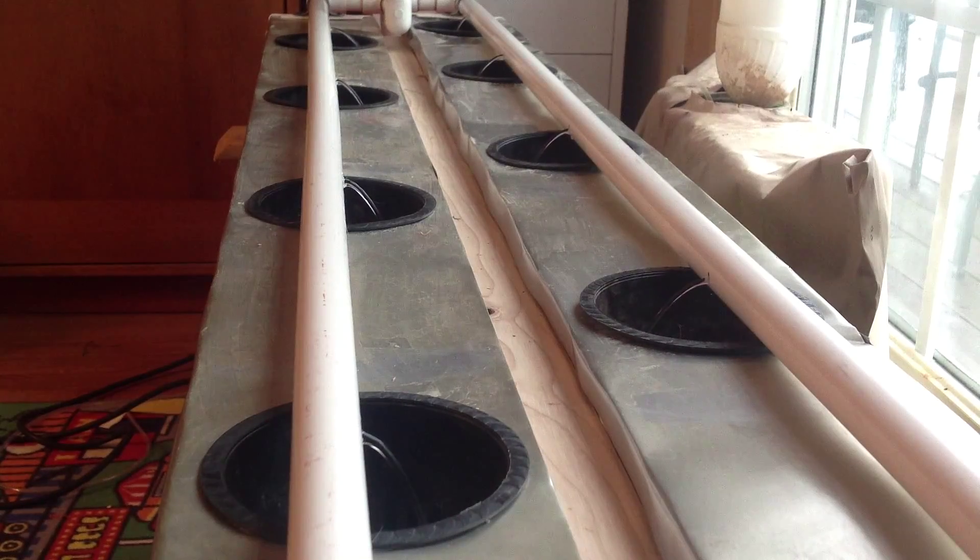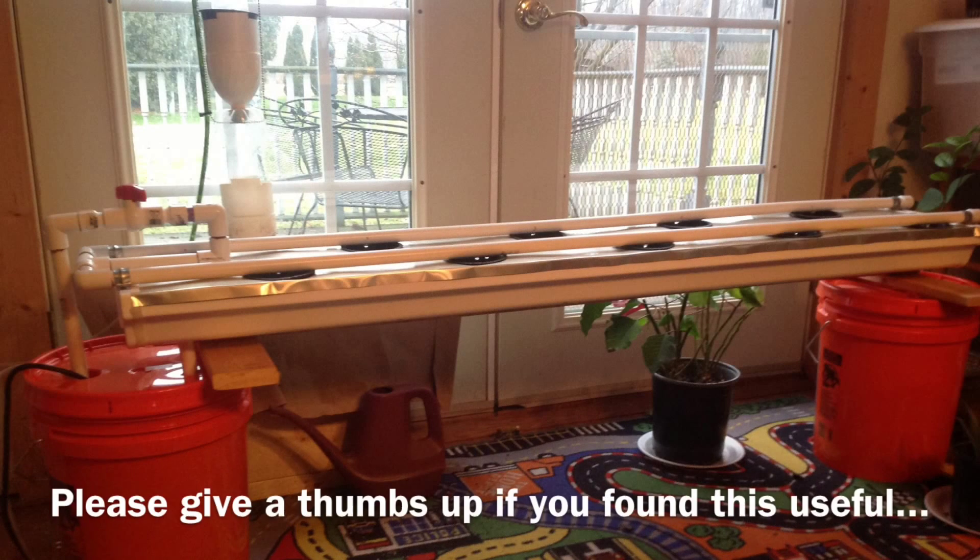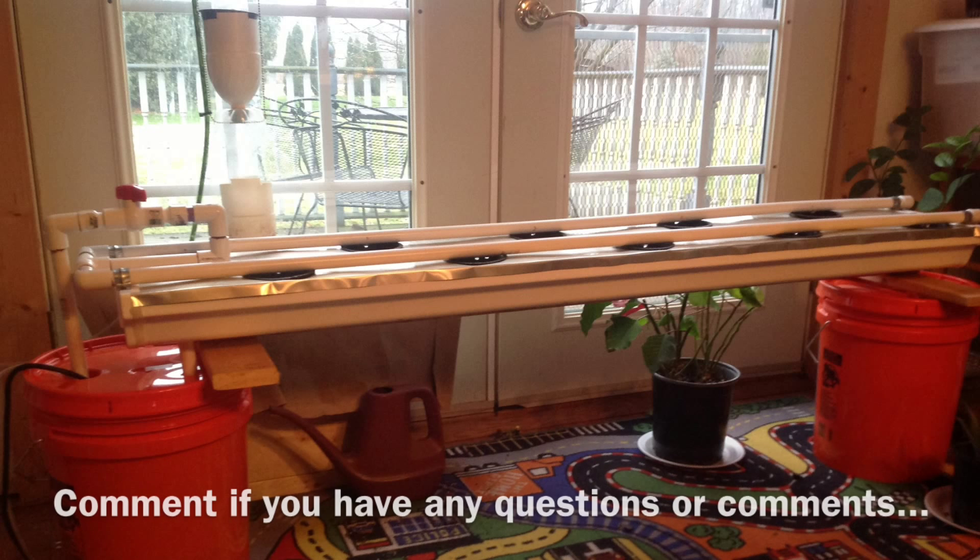That's it for building a drip hydroponic system. Make sure you rate and comment, and if you want to keep up on my future videos go ahead and subscribe. We'll be following this along with planting some new plants.